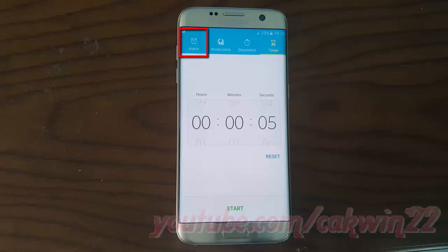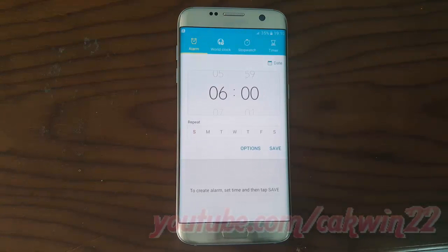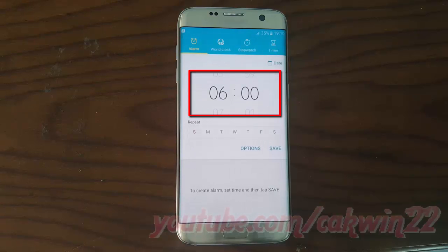Set the alarm you want. Tap the date to set the date, month, and year. Scroll upward on the time to set the time.